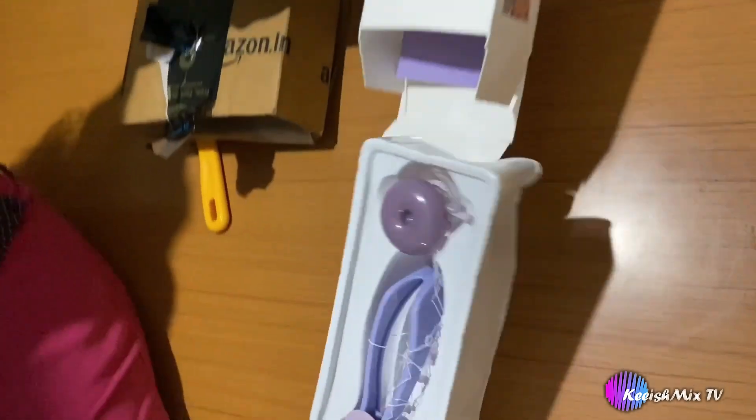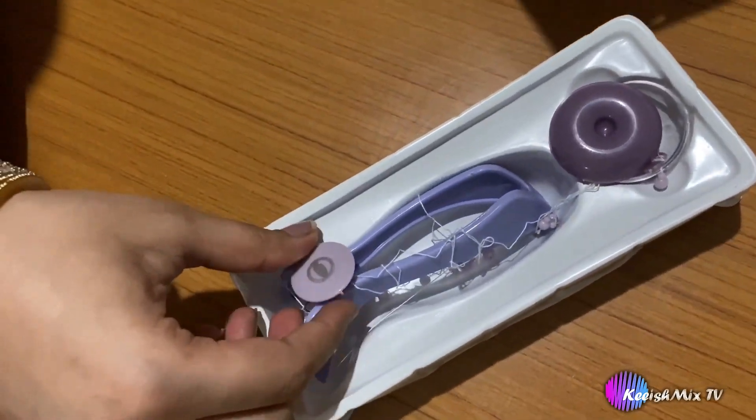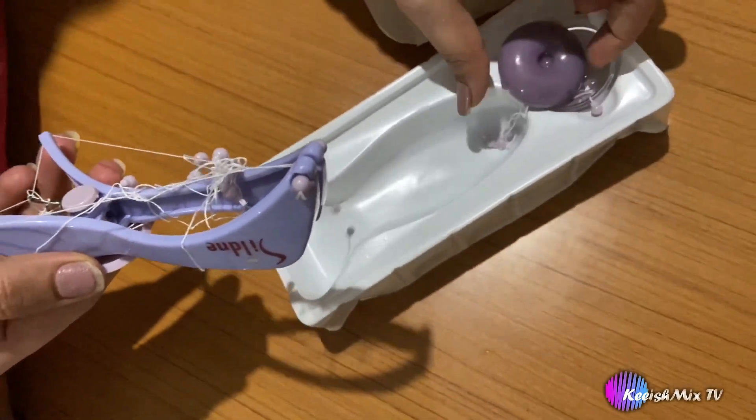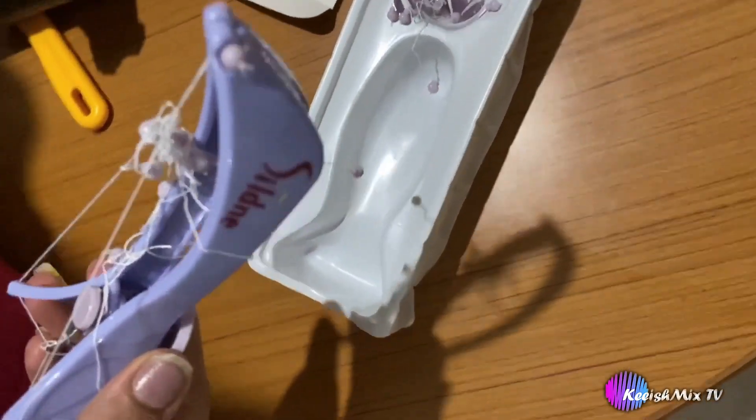Guys, after opening the kit, all the threads were damaged. So I will tell you guys — if you have something like this, you can remove the threads. There is no problem.